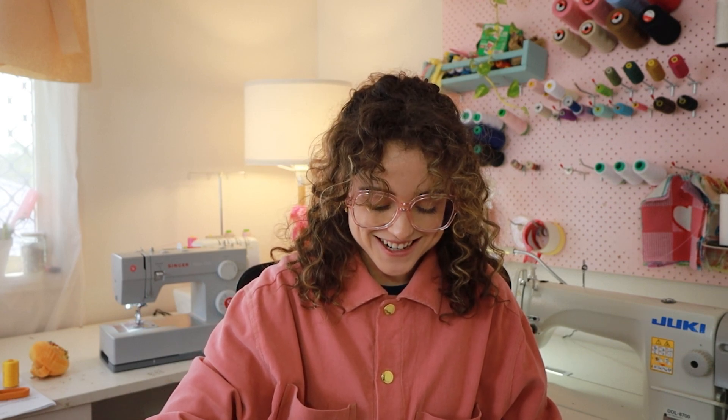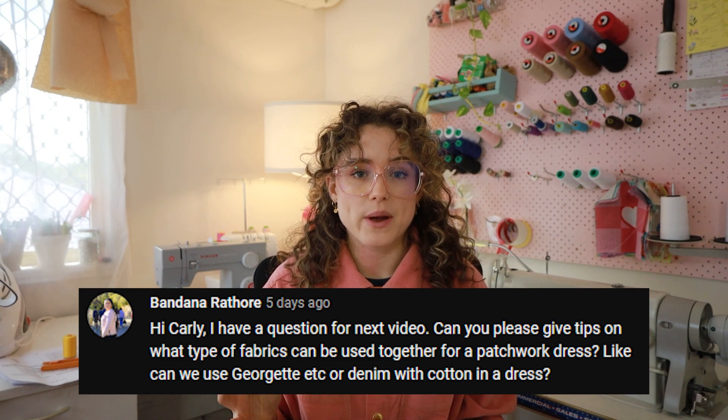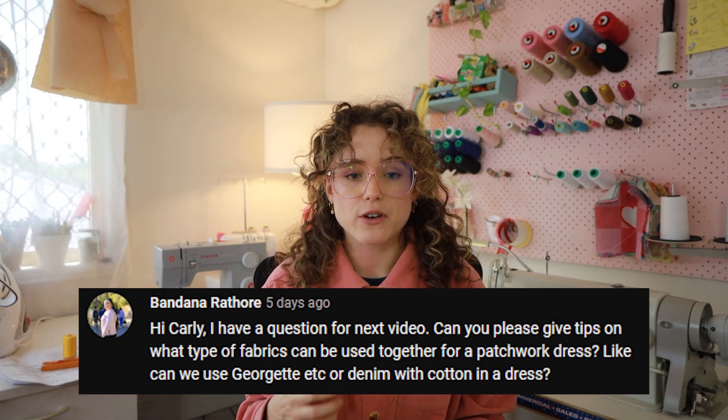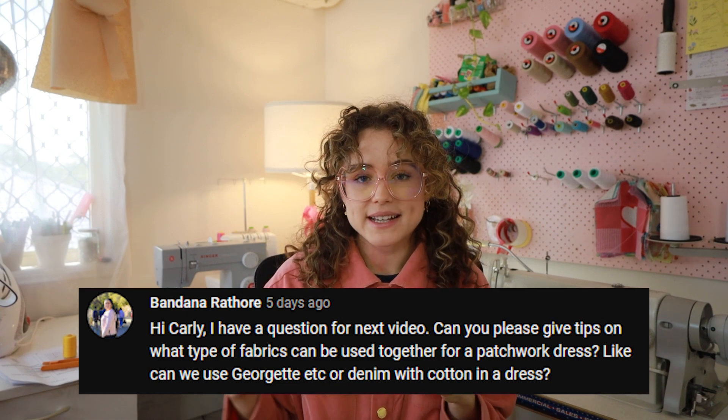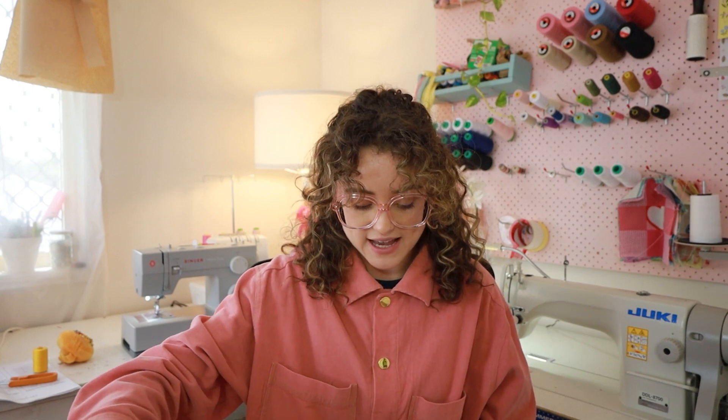This week's question comes from a subscriber called Bandana Rathaw — thank you for your question. The question was: what kind of fabrics work well together when you're patchworking? And especially for a dress, can you mix different styles and weights of fabrics? This is a great question and I've definitely done my own playing and experimenting with this exact thing.